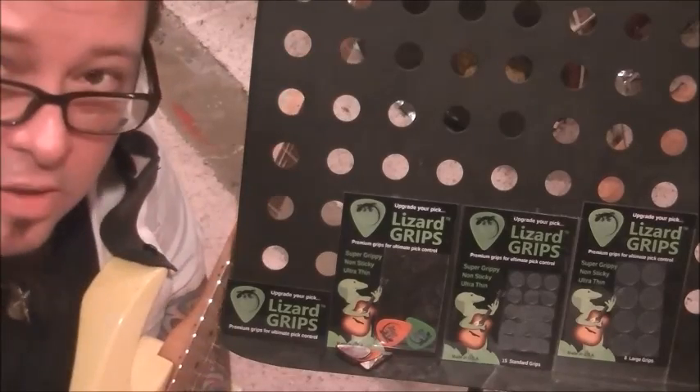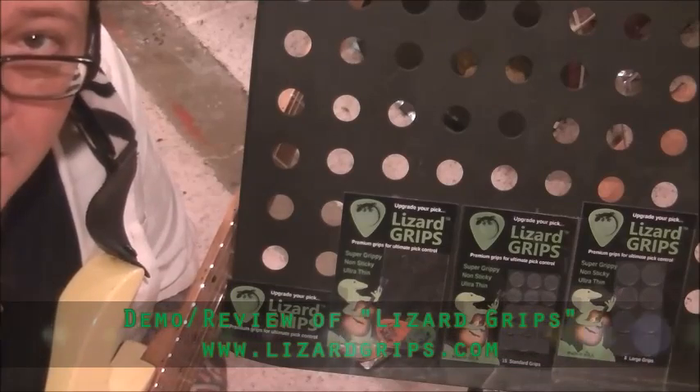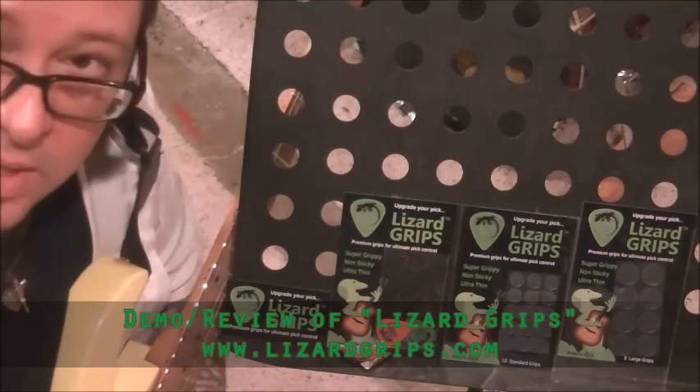Hey everybody, what's up? Mike Gross here, RockingGuitarLessons.com, and I'm doing a demo today — a review, so to speak — of Lizard Grips premium grips for ultimate pick control.